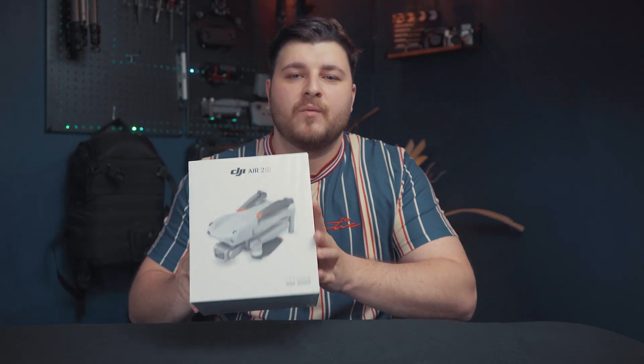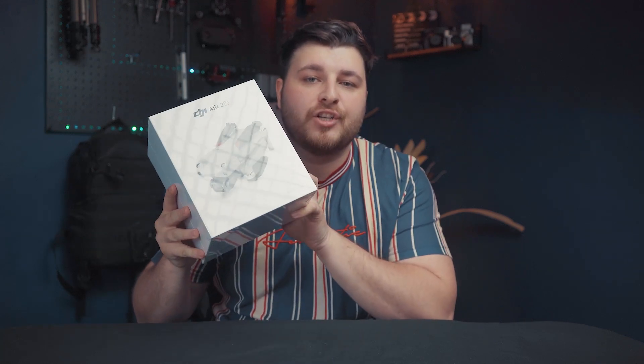Hey guys, what's going on? In today's video we're going to be unboxing the new DJI Air 2S, so stay tuned if you want to watch me unbox this new drone.